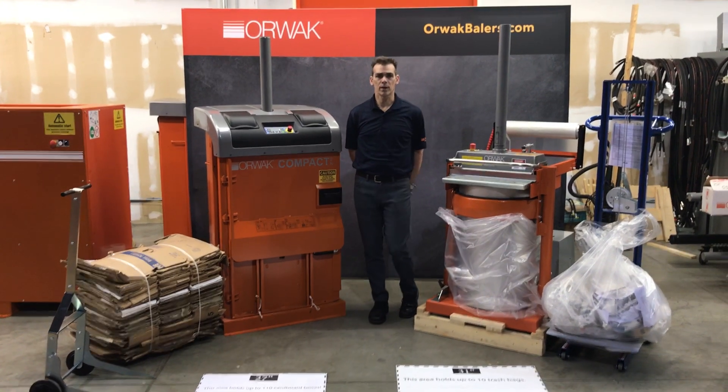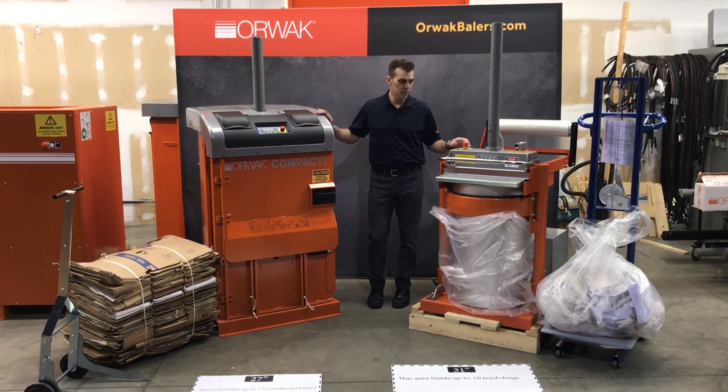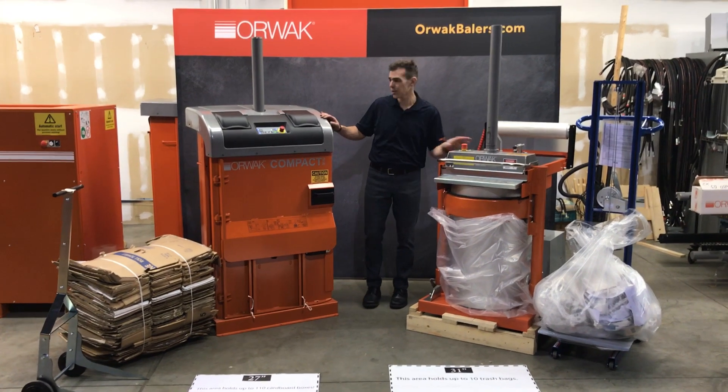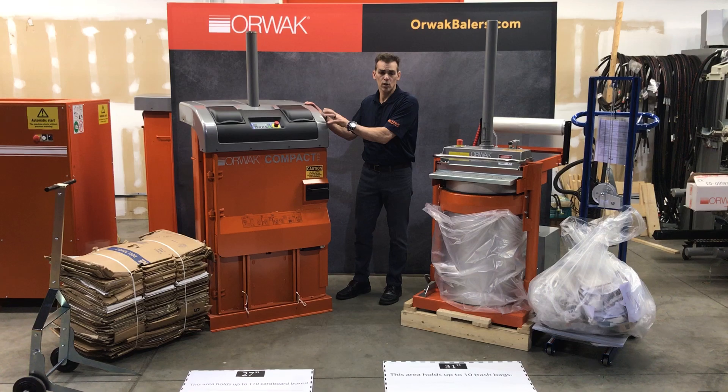Mark Lanning here from Orwak North America, with trusted cameraman Gerard on the camera. Today we're going to introduce what every restaurant should have as far as recycling and trash compaction. This is an Orwak 50-30 trash compactor and this is an Orwak Compact 3110 cardboard baler.